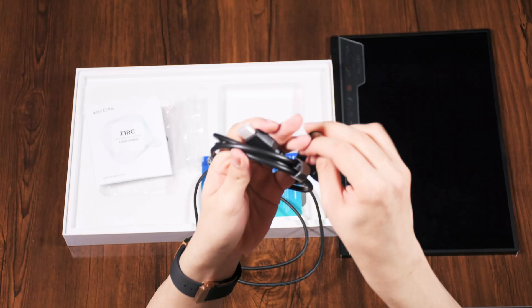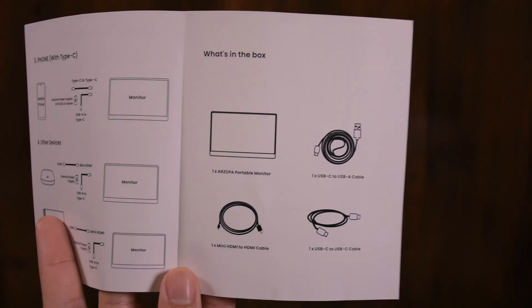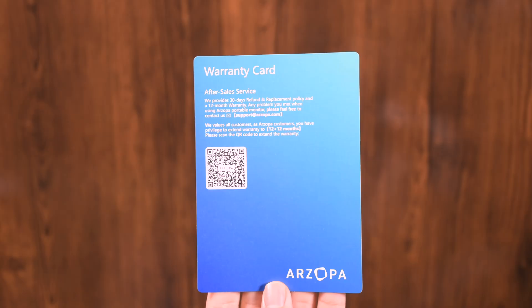In the box we have a Type-C to Type-C cable, an HDMI to mini HDMI cable, and a Type-C to Type-A cable, along with a warranty card and a user guide.